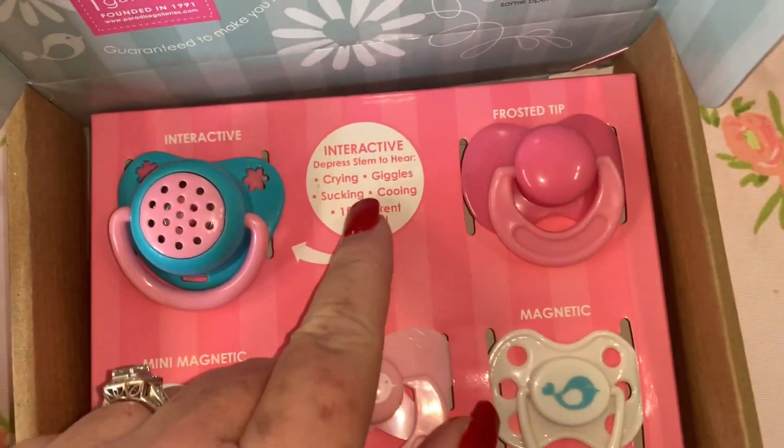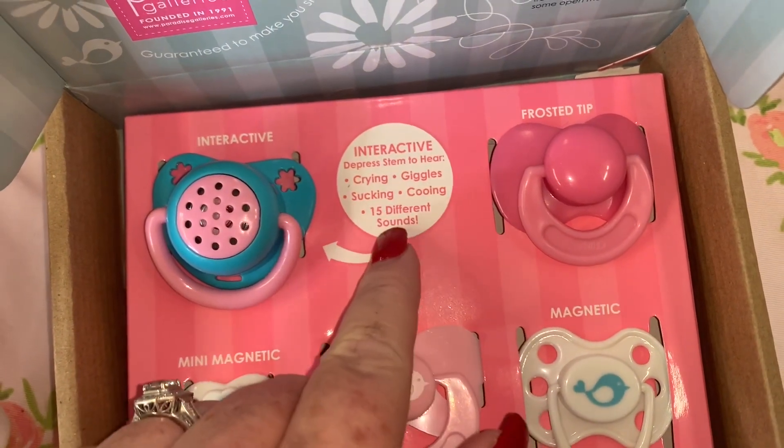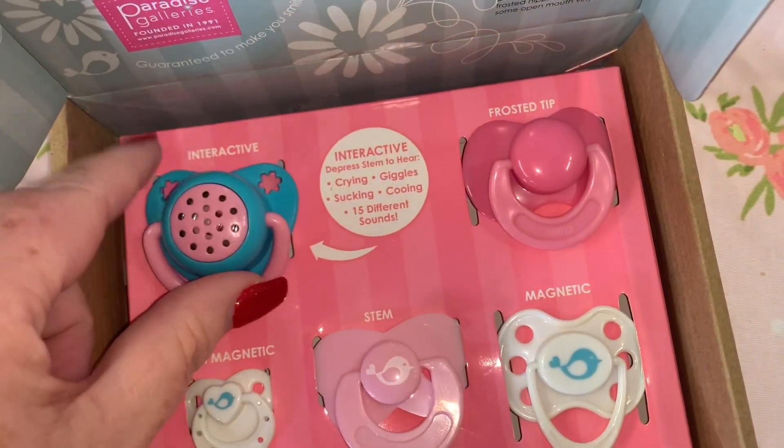This one has crying, giggling, sucking, cooing — 15 different sounds. So it does have 15 different sounds.